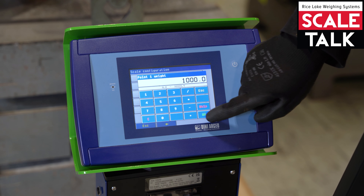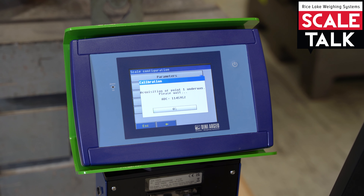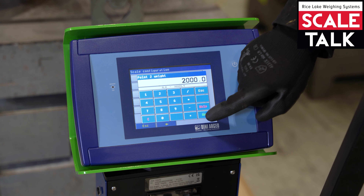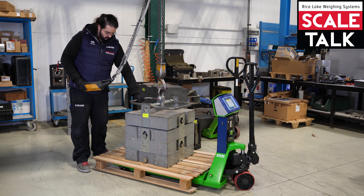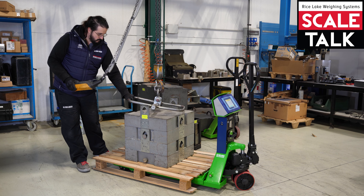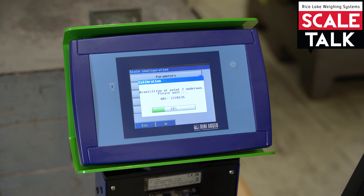Now that the zero calibration is done, we confirm. The first weight will be 1000 kilograms — now is the moment to put the weight on the scale. Confirm the first point, press OK, and confirm the first point acquisition. Now is the second point acquisition: 2000 kilograms — confirm and load the weight.